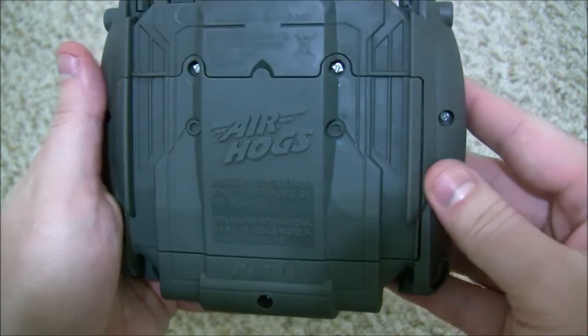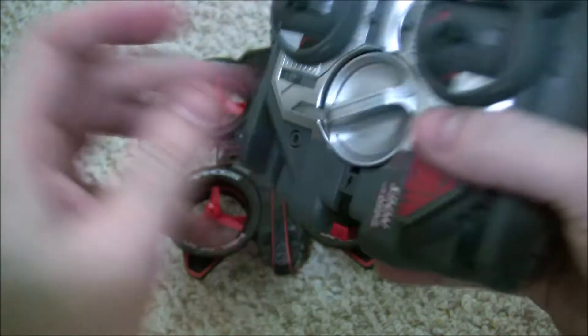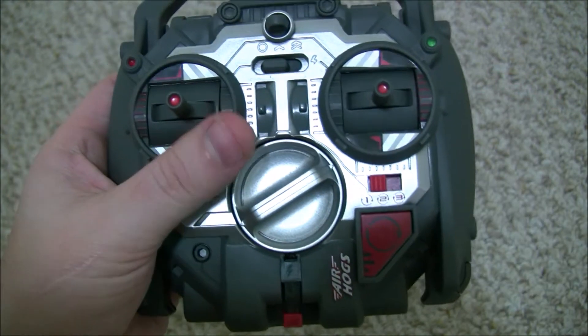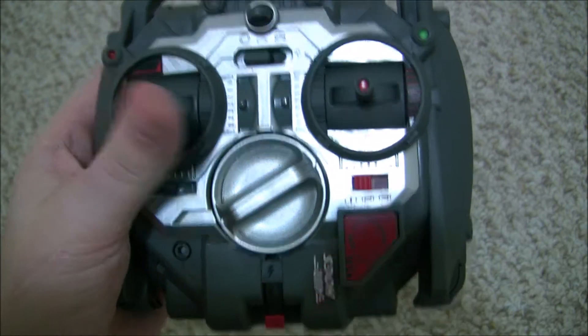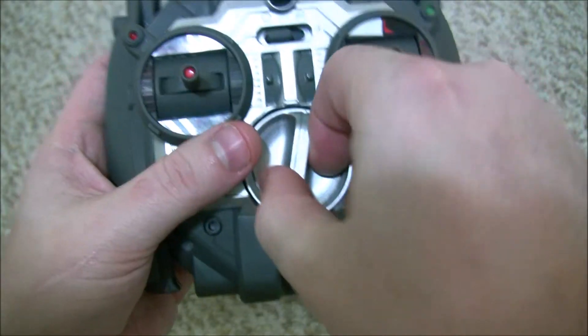The one thing I don't like about this Helix is it requires eight AA batteries, which can get pretty expensive. Some of the other drones I have require maybe like three AAAs, but this one is really battery heavy. The eight AAs can actually be used to recharge the drone on the go.